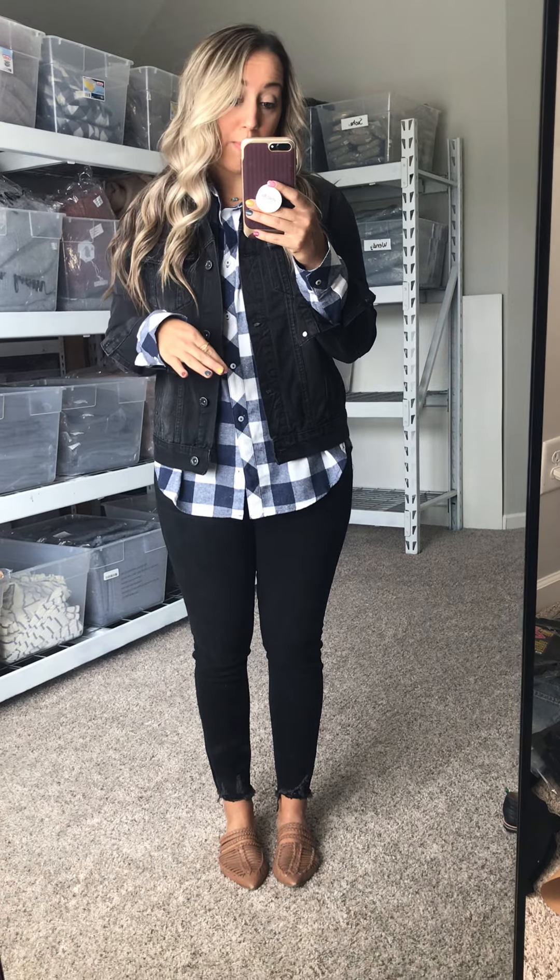So just some things to keep in mind: it doesn't have a lot of stretch to it — I don't even know if it has any stretch to it. And even though this is a size medium, as you can see right here, I can't button it. It doesn't mean I'd go up to a size large, because I would definitely stick to a size medium — I like how it's fitting here — but I can't get it buttoned.